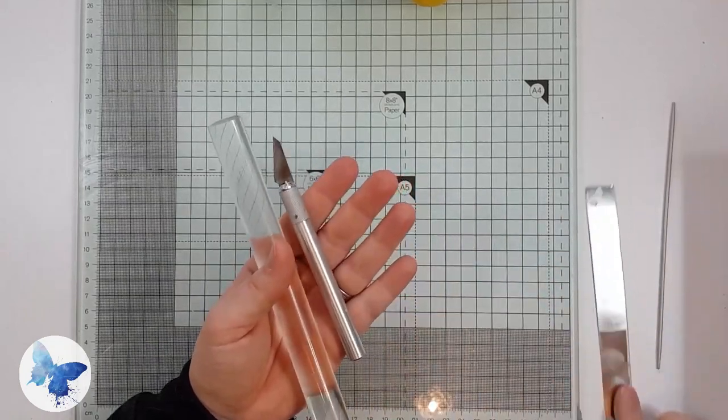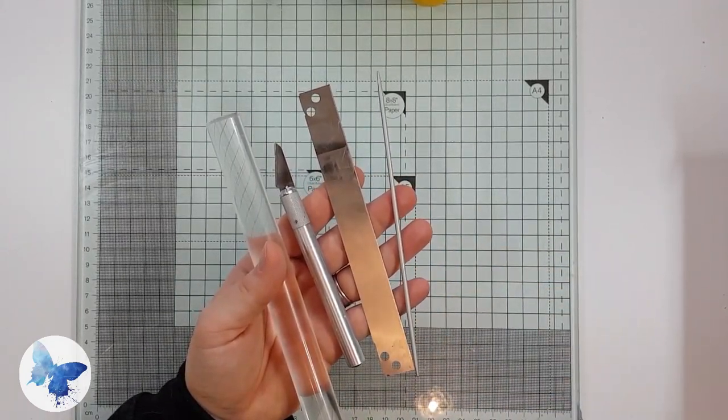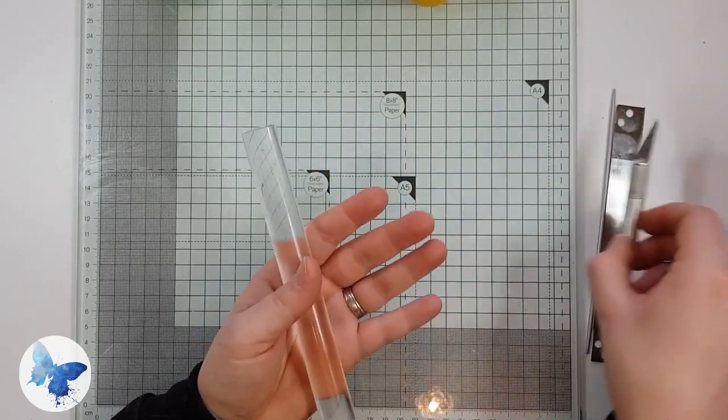We're going to be using my standard tools of an acrylic roller, exacto knife, tissue blade and needle tool. Off screen I'm also using a pasta machine because I find it easier to do skinner blends using one.